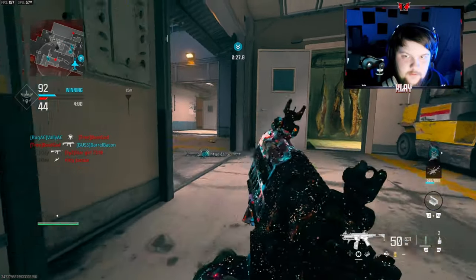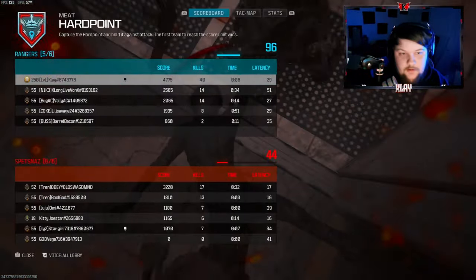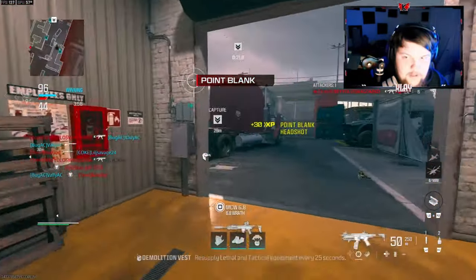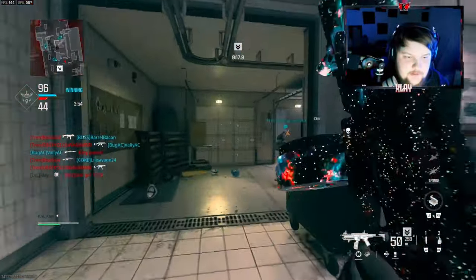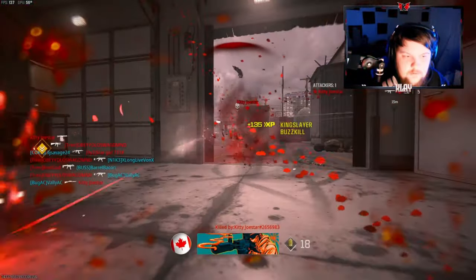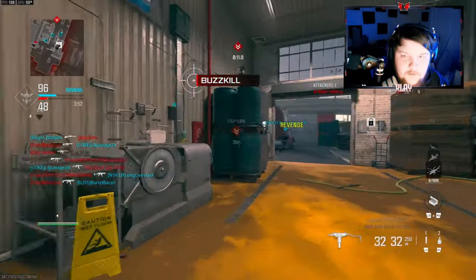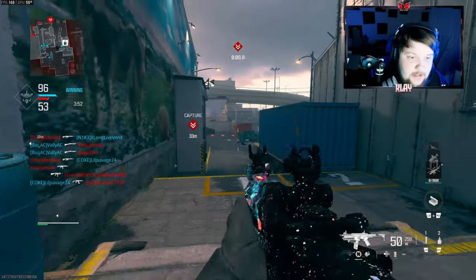Alright we got a reload now. Oh my gosh, I did not expect that — they both just ran at me. I'm trying to get like 60 or 70 kills, I think it could definitely happen. If we get back on pace again I think we could probably get 80.